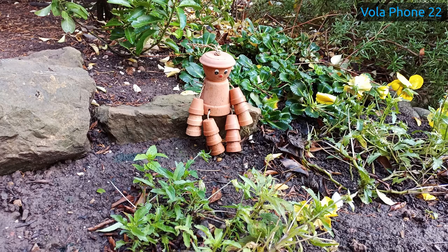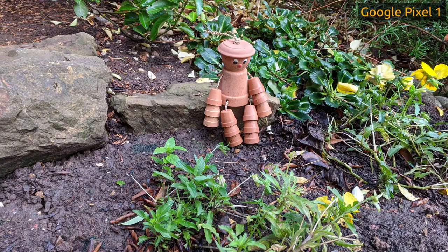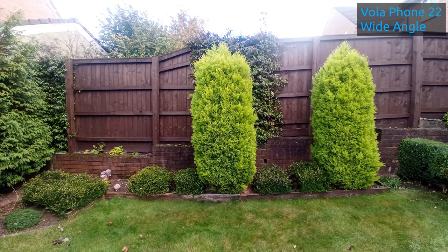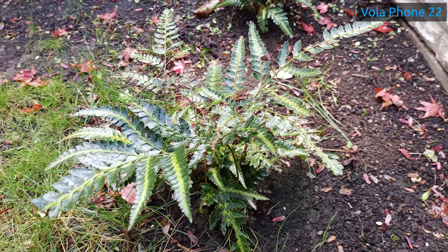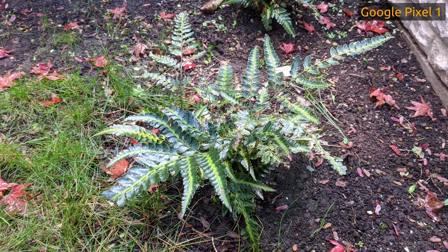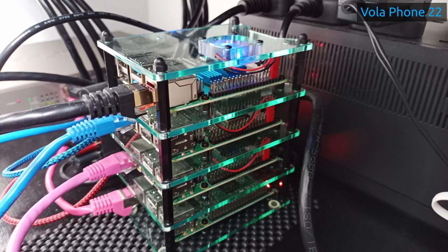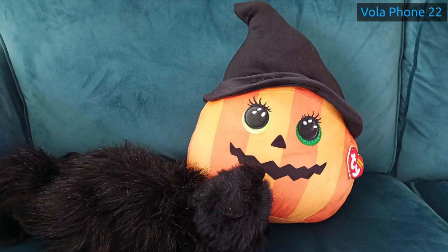I took some photos with the Volaphone 22, the Pixel 6, and the Pixel 1 from pretty much the same spot. The difference in quality is astounding — especially the wide angle lens of the Vola Phone, which almost looks like it was taken on a completely different day. The Vola Phone has the highest resolution at 8000 by 4500 pixels versus the Pixel 6's 4032 by 2268, but the Pixel 6 colours are a lot richer. The Vola Phone 22 is more on par with the Pixel 1, albeit at a higher resolution. I also noticed the Pixel blurs the background to focus on one key area — I wonder how much of that is software versus camera.